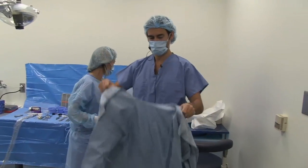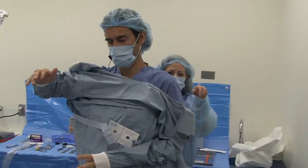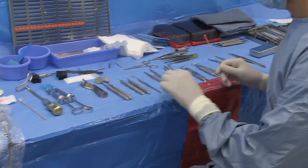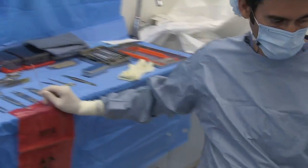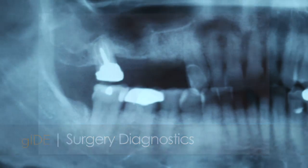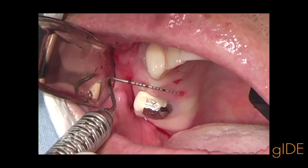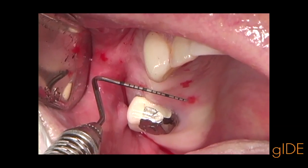This patient treatment will demonstrate the use of a sinus augmentation procedure to elevate the sinus floor over approximately 10 millimeters to allow the placement of three implants in the posterior maxilla. The patient demonstrated with sufficient bone width and bone height, except for a sinus pneumatization.